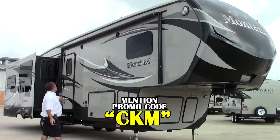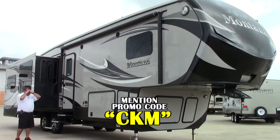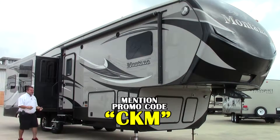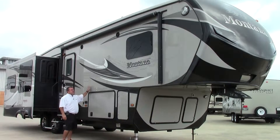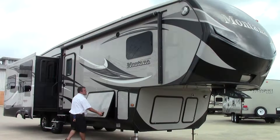First thing I want you to take notice of is the full high-gloss fiberglass finish on this coach. That's a really nice thing to have — it seems to last a whole lot longer than traditional fiberglass as far as fading. This is similar to a boat, so obviously they shine for a long time, and so will these.